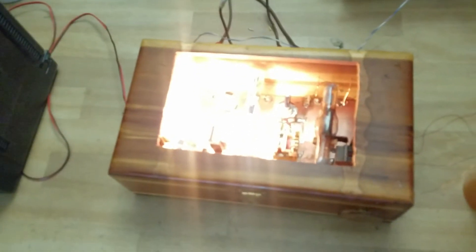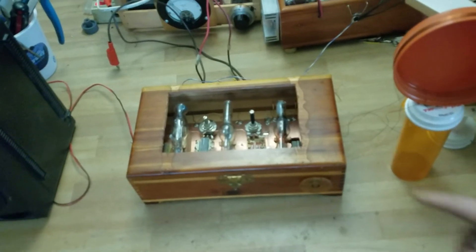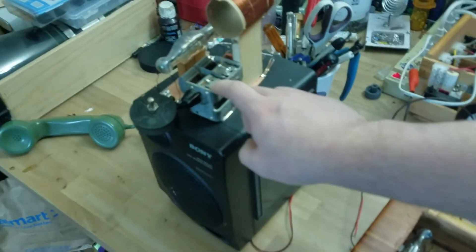As you can see, it's not the most stable thing in the world, but it does sort of work. I think now I'm going to hook it up and try to have it receive the signal from this little transmitter.